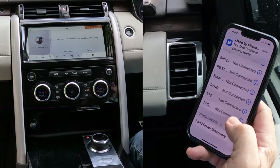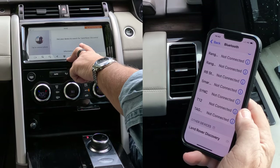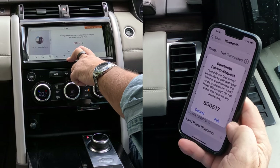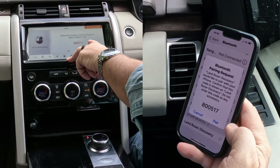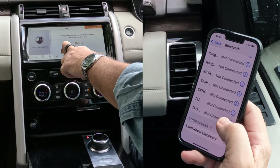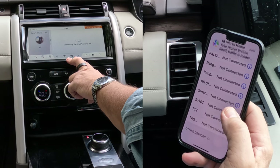Click on that. So that's thinking about it, we'll just watch what happens over here. There we go. Verify these numbers match the display on Barry's iPhone 13 Pro: 800-517. Pair. Allow contacts and favourites to sync. Allow.